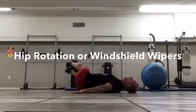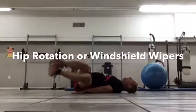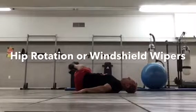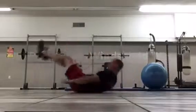Hip rotation, or windshield wipers as we call them, is a great exercise for building rotation in the hips and building a strong core. You can do it either just legs only, or if you want to add a little something extra,